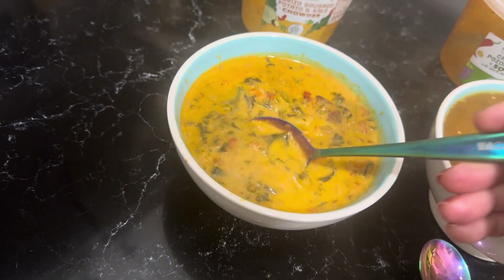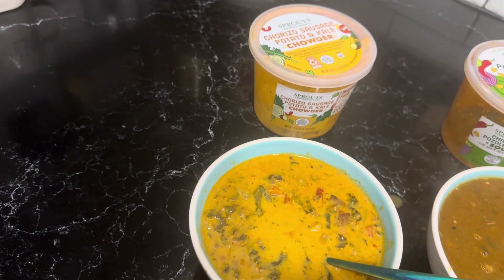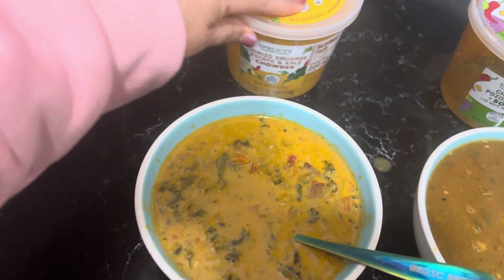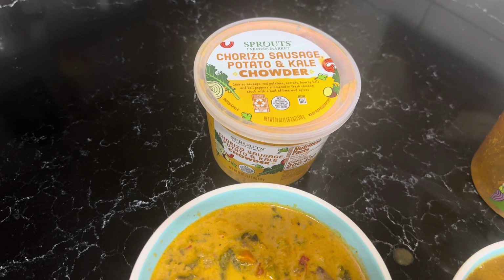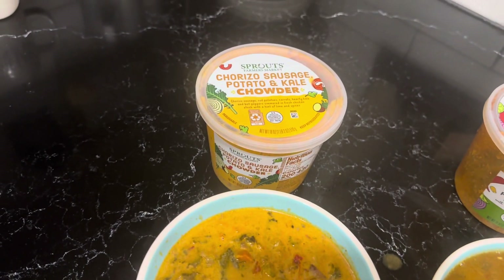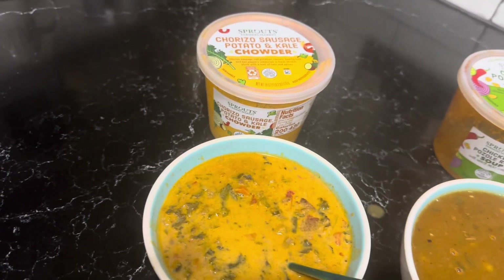It's a lot more orange than I would have thought. I thought it might taste like the Olive Garden soup, but we'll see. So I don't taste a chorizo — it's very sweet, not quite what I expected. It tastes more like a corn chowder, almost like a squash type soup. It's a lot different than what the label says, in my opinion. Doesn't quite taste like that.